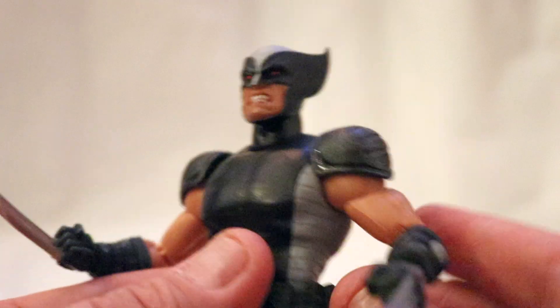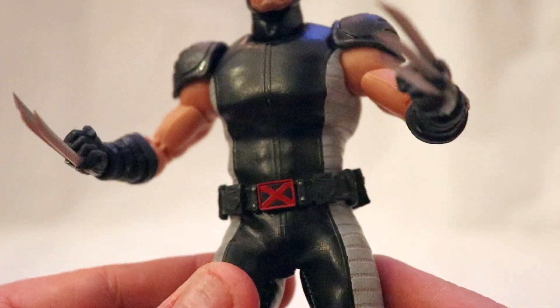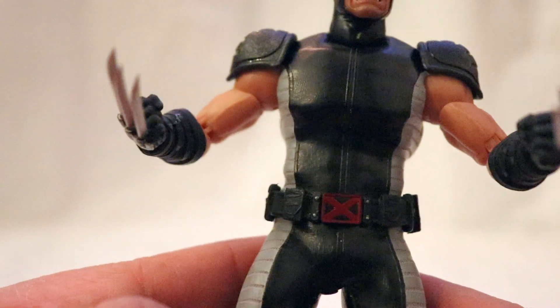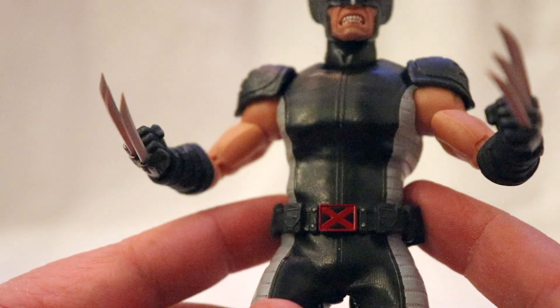I picked this figure up about a week ago. I bought it at my buddy Noel's, Near Guard Toys. They're located in Park Slope, Brooklyn on 9th Street and 5th Ave on the second floor. So go in and say hi to Noel.